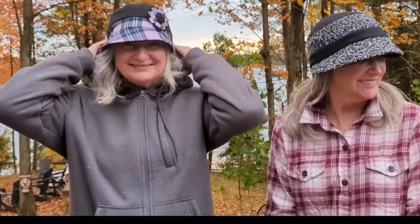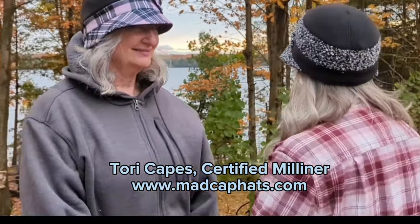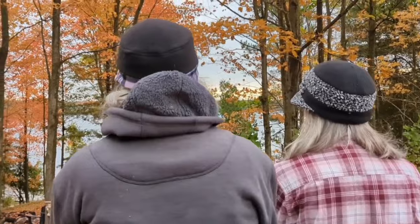Hello Mad Cappers! Say hello to my beautiful visiting cousins — I put them to work modeling right away — and say hello to the fabulous Rosie Cap!